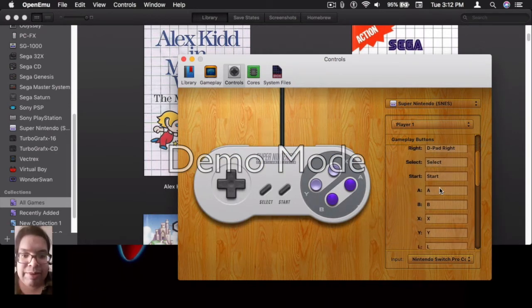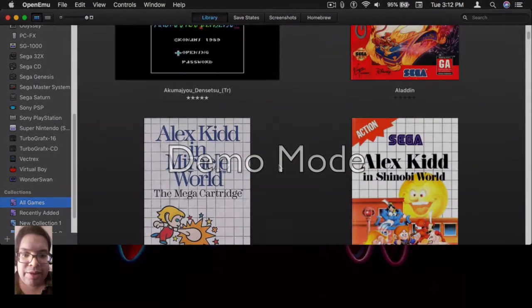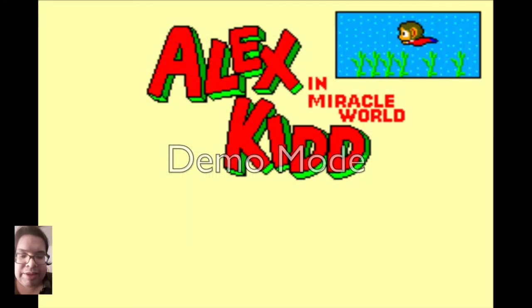Once again, I'm going to leave you with a few bits and pieces of gameplay footage. With that, this has been Mr. O saying peace — and that's a wrap. I will see you next time. Peace.